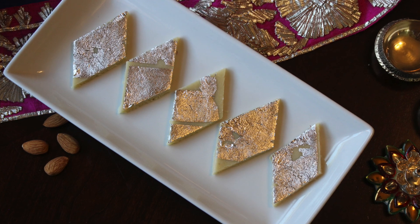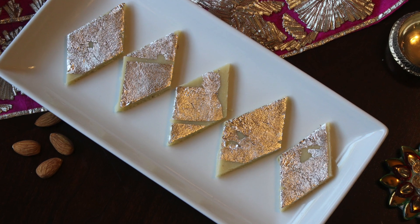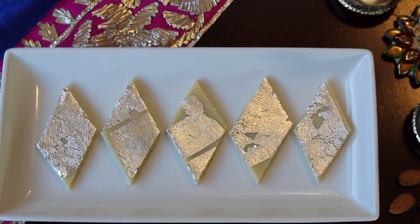Hi friends, this is Simran. A very warm welcome to all of you in my channel, The Recipe Hut. For this festive season, let's make a sweet which is very delicious but needs very few ingredients and can be prepared super quick.